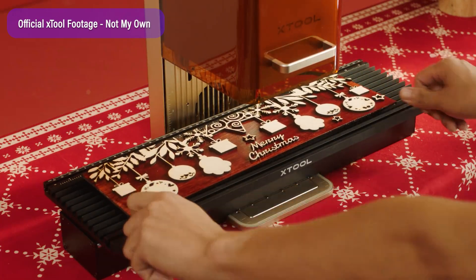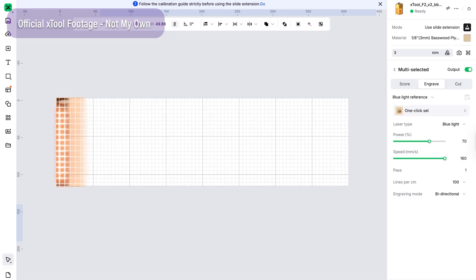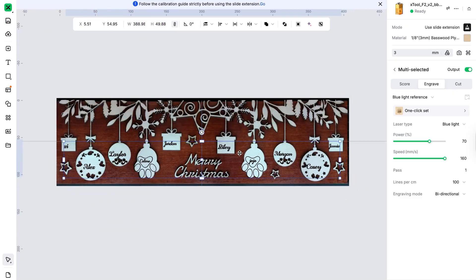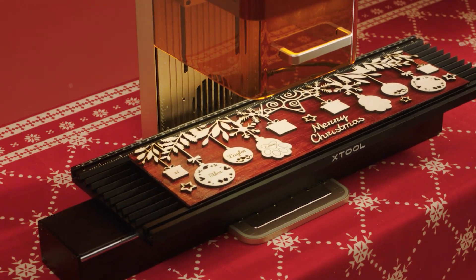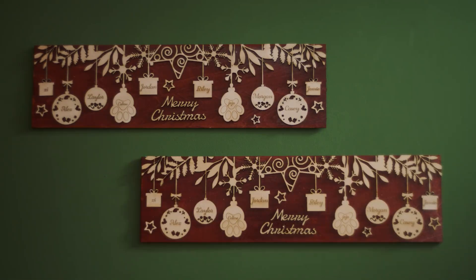There is a slide extension add-on available for the F2 that will expand the work area's width to 400 millimeters. I wasn't provided one to test, so I can't tell you how effective it is apart from the stats and the videos they've posted.